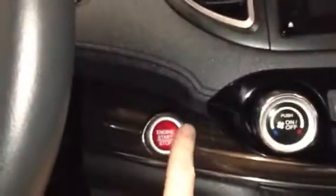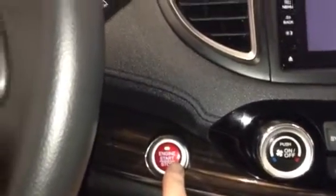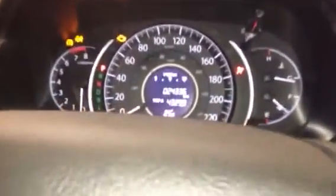This is what we're doing. If it's a push button start, push the button once, twice to not start it, to just turn the car on. It can either be started or not, you don't need to.